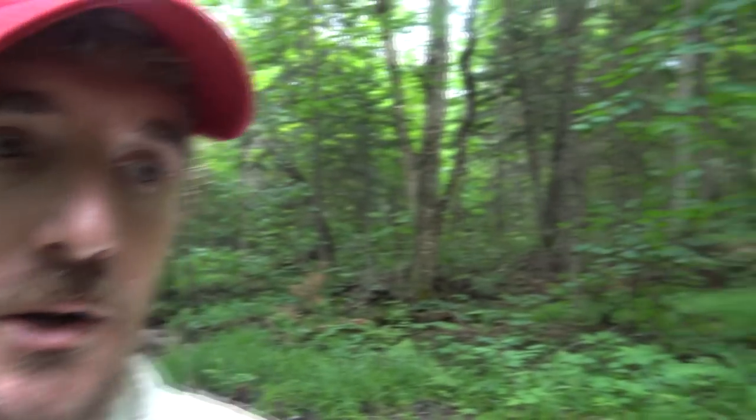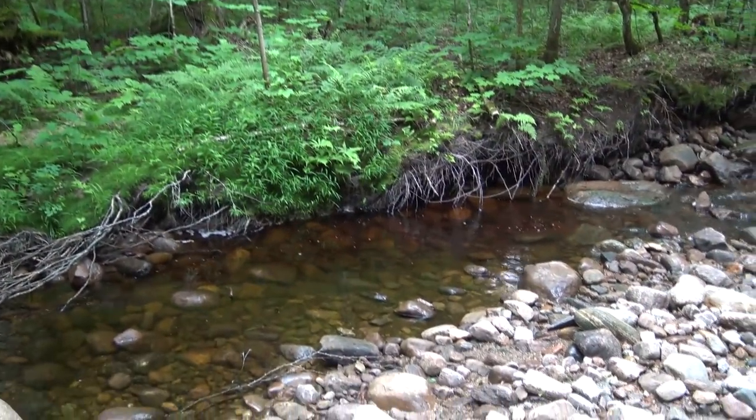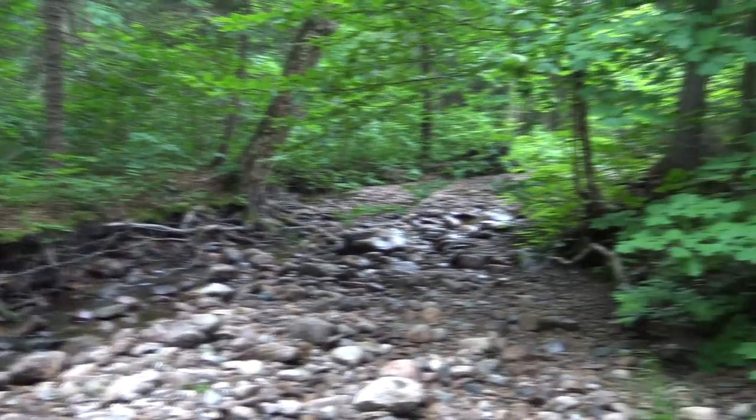We're also trying to test out some handmade cordage catching trout in this stream, but from what we've seen so far there isn't water big enough to hold trout right now — it's pretty shallow. I might have to go to some other trout holes I know and try my cordage out there. But anyway, that's a wrap.